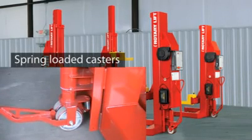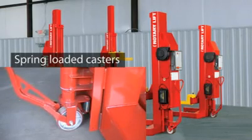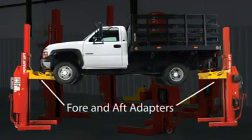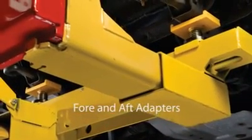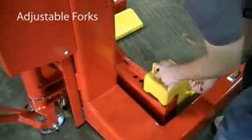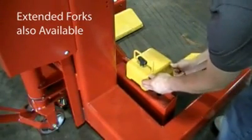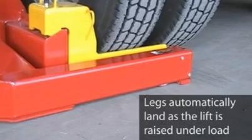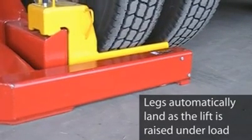Unlike pallet jack style steering systems, there's no need to jack up a Mach 4 column. Just push down on the handle and go. Frame engaging fore and aft adapters allow for lifting vehicles by the front or rear. The forks can be easily adjusted to fit a variety of wheel sizes. Extended length forks are also available. All wheels automatically retract when the lift is raised under load, bringing the legs to the ground.